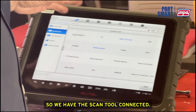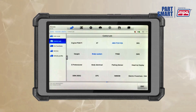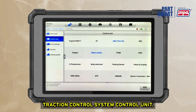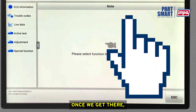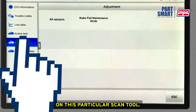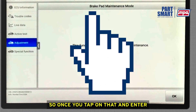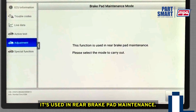We have the scan tool connected, programmed for this 2016 Honda Civic. We have to choose the correct control unit first, which in this case is the ABS traction control system control unit. Once we get there, we go to what's called adjustment on this particular scan tool, and under adjustment you'll see brake pad maintenance mode. Once you tap on that and enter that mode, it confirms it's used in rear brake pad maintenance.